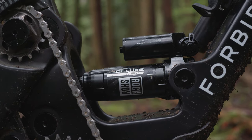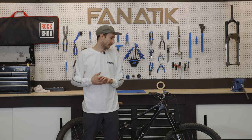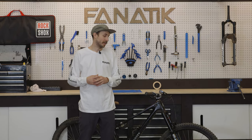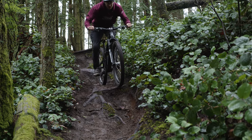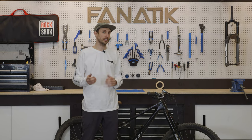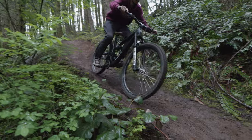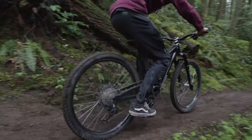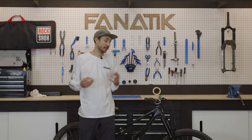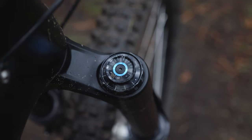Pretty fired up on that. Also running that rear shock — the brand new Super Deluxe Air. My first initial impressions after one ride: I'm going to need to retire my old Zeb and get the new one, because all of these new technologies are pretty awesome. Butter Cups are little vibration dampening pucks at the end of the damper and the air shaft. They reduce low frequency vibrations, which translates to less hand fatigue and a better riding experience. I definitely noticed that hitting brake bumps and general trail chatter.